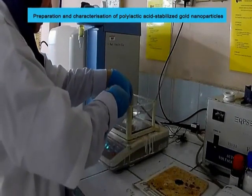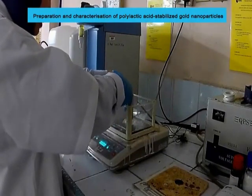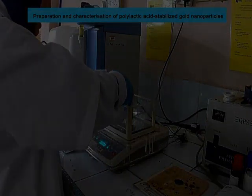Ultraviolet-visible spectroscopy, X-ray diffraction, transmission electron microscopy, and field emission scanning electron microscopy were used for characterization.